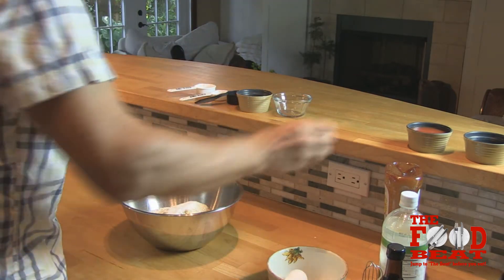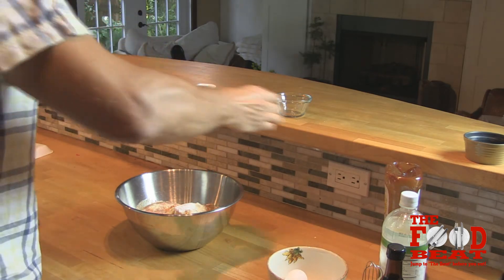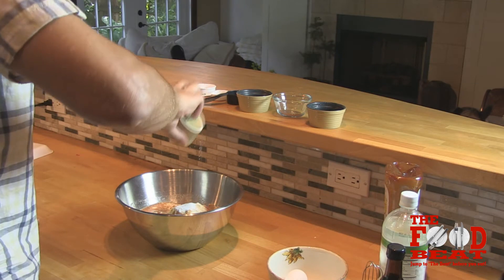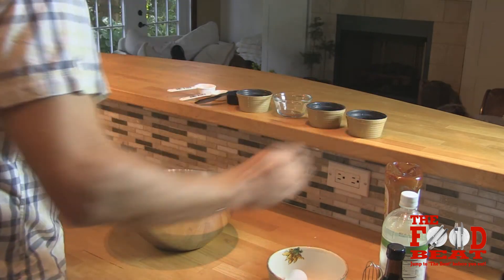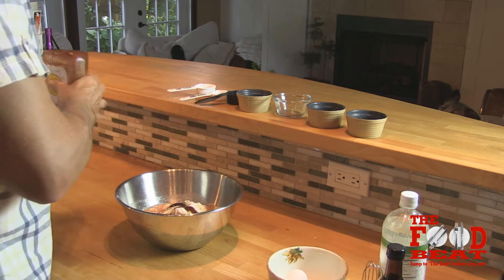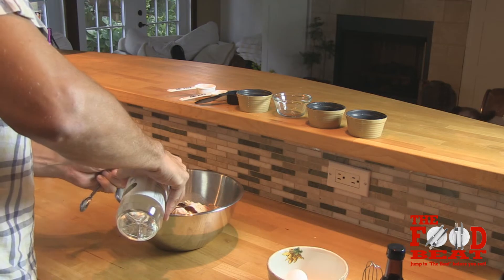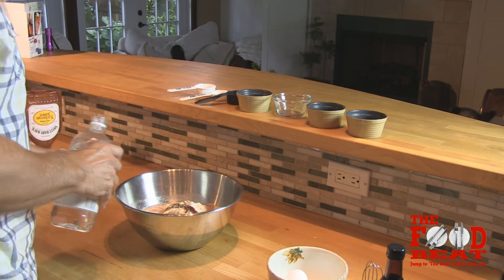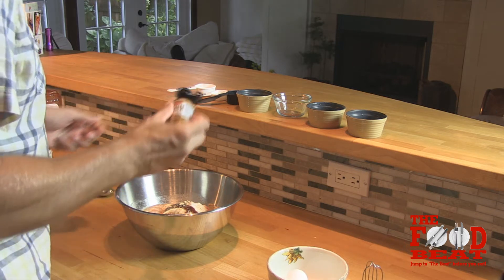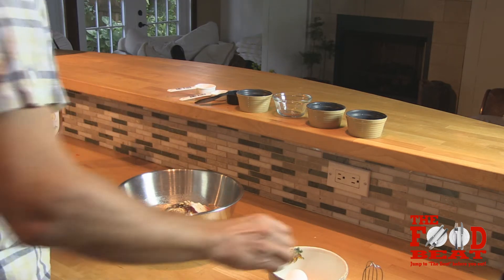One half cup of tomato juice, one half cup of water, one tablespoon of barbecue sauce — looks great — one tablespoon of distilled white vinegar, a dash of sexy liquid smoke. It's smoky. And one egg, beaten.